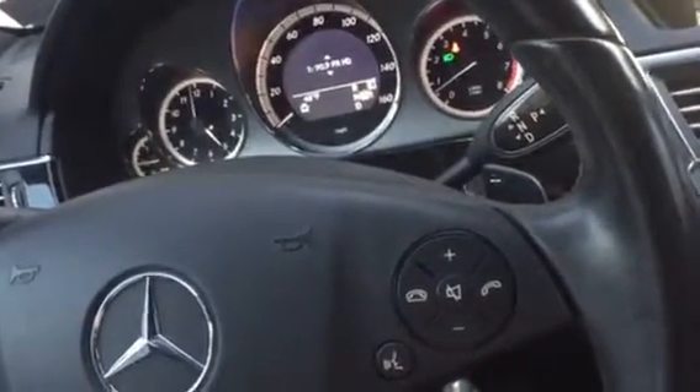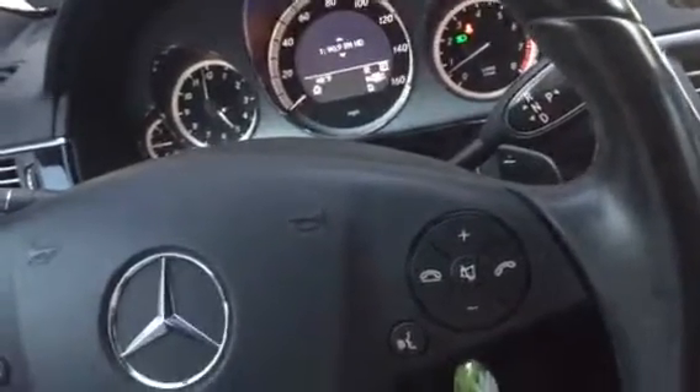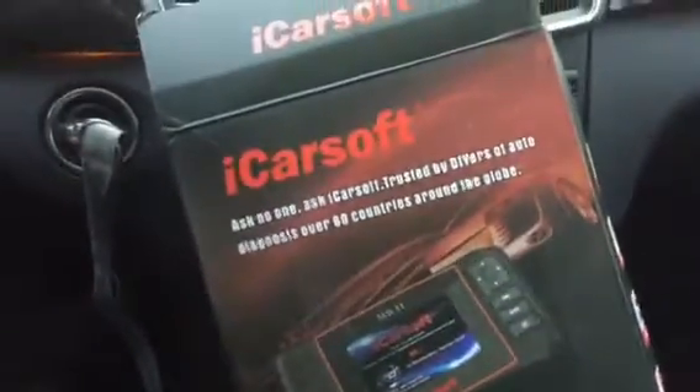I looked at the sensor and there was no damage there, but under the hood I found that a mouse had chewed through one of the wires. I fixed that, put it back together, and you can see there are no more warning lights.